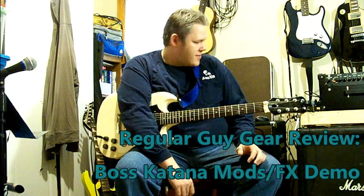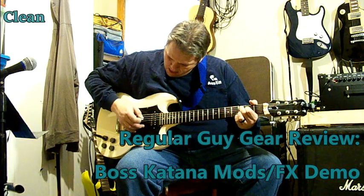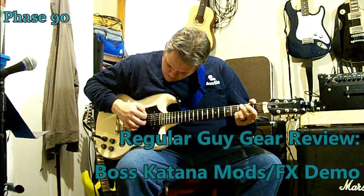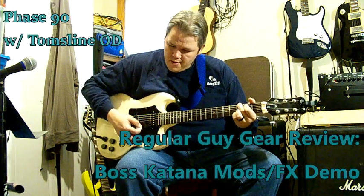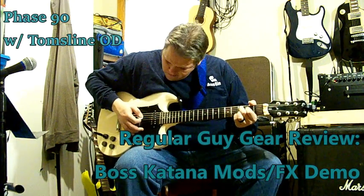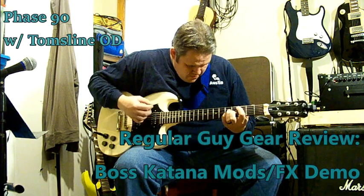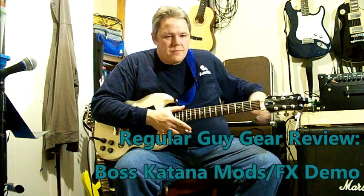We've got three effects left. The first one here is the Phase 90. Here we are clean again, now we'll turn on the effect. We'll turn on some overdrive. So there's your Phase 90.